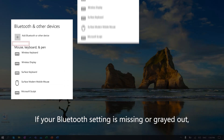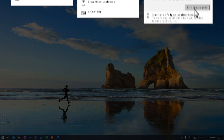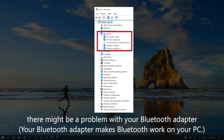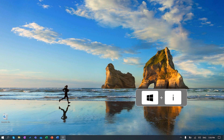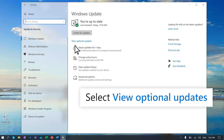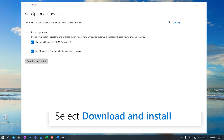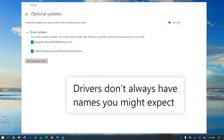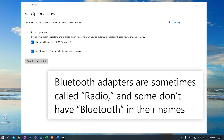If your Bluetooth setting is missing or grayed out, or if your device still won't connect after running the troubleshooter, there might be a problem with your Bluetooth adapter — this is what makes Bluetooth work on your PC. You'll want to make sure your Bluetooth drivers are up to date. Press the Windows logo key and I to open settings, then select update and security, then select view optional updates. From the drop-down, select any available Bluetooth driver updates and select download and install. Remember, drivers do not always have names you might expect — for example, Bluetooth adapters are sometimes called radio, and some don't have Bluetooth in their names.